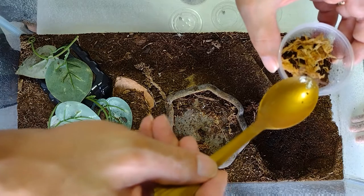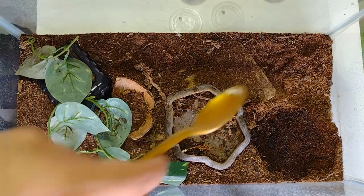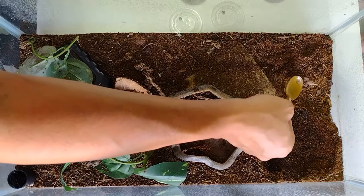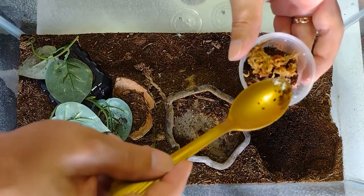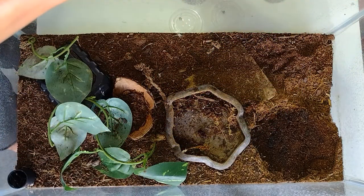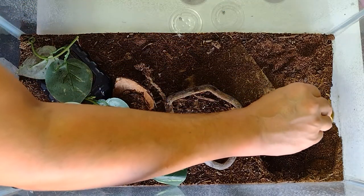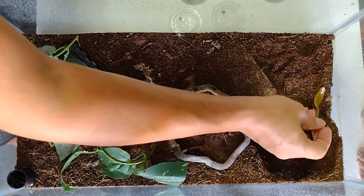In the cups I have some coconut mixed with some topsoil and a little bit of sphagnum moss to keep some moisture, give them somewhere to hide at least until they get into a bigger cup. I'll put a piece of cork bark in there so they can hide under - they usually like to dig anyway. I keep them shallow so I can keep an eye on them. These guys are really little - they haven't even developed any color yet. Some of them are starting to turn gray so their shells are hardening, but they're still really translucent - you can almost see all the way through them. They're like little walking ghosts.